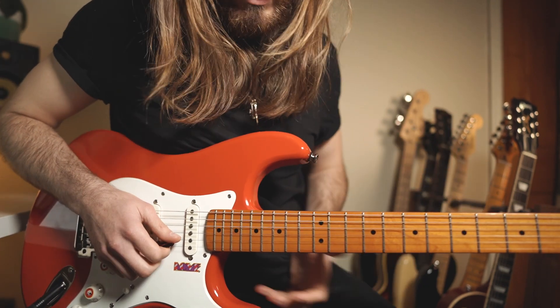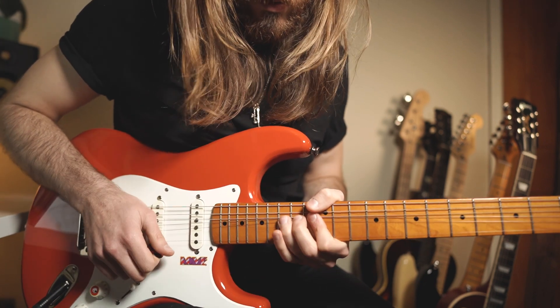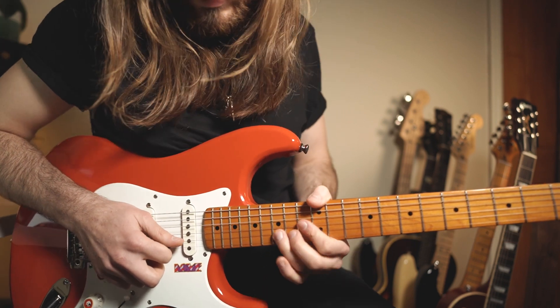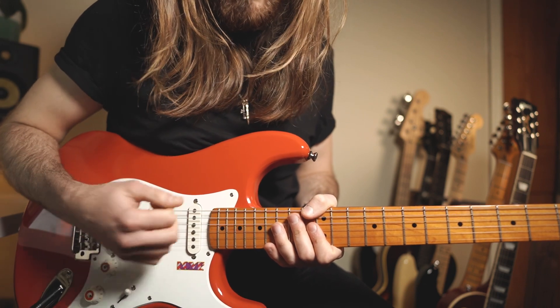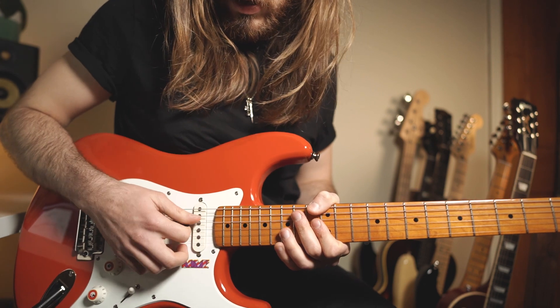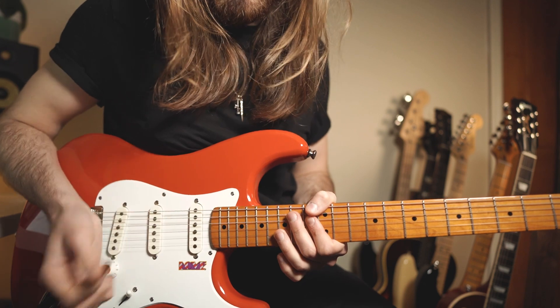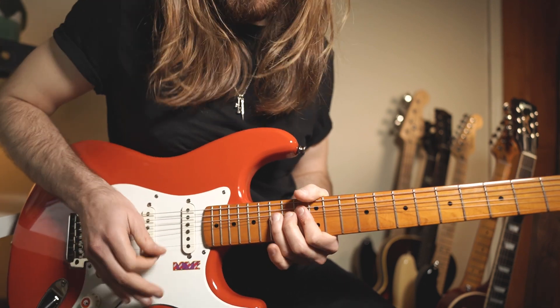Essentially what you wanna do first is a full bend on the 15th fret on the B string. Instead of just playing the 15th fret straight, you want to introduce some muting before you reach the string. That is called a rake — you're muting the D and G strings and then you play the B string to give that emphasis to your solo or the note.